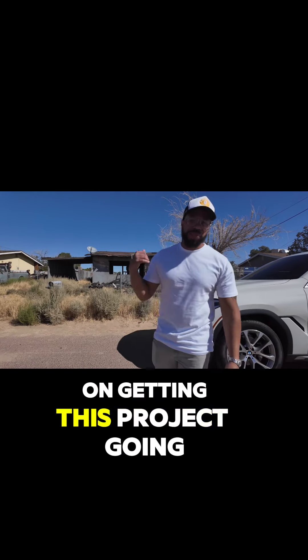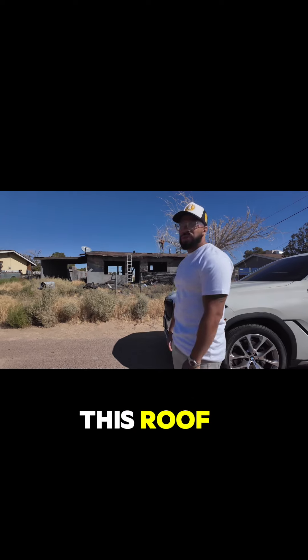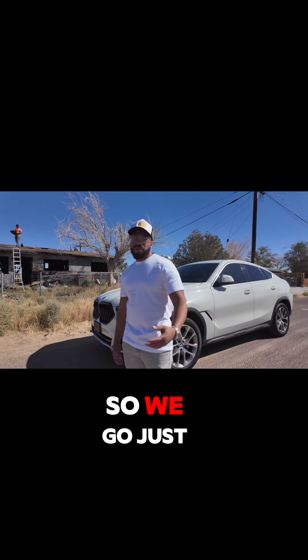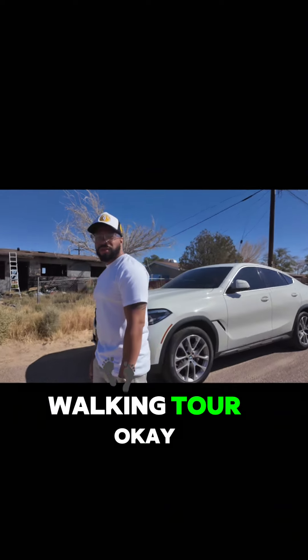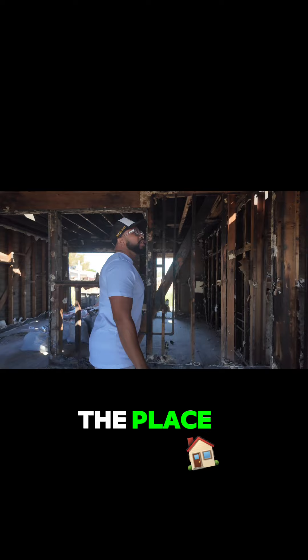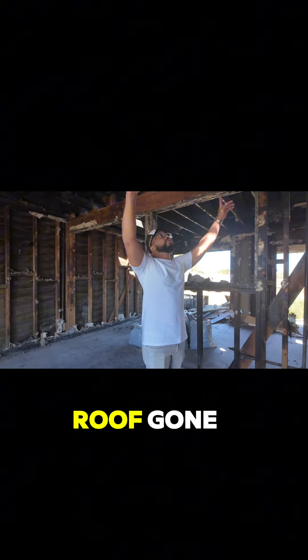All right, so look, we're at day one on getting this project going. The first thing we're about to do is start demoing this roof. My contractor got some guys up here to get the shingles off. We're going to do a little quick walking tour. So we're up in here — y'all already seen the place. The first thing we have to do is get this roof gone.